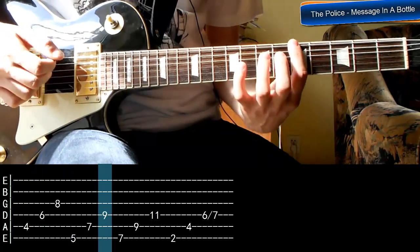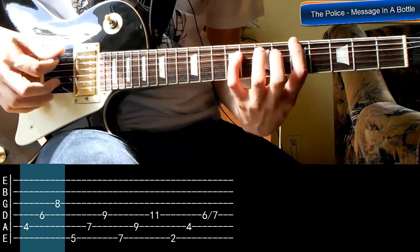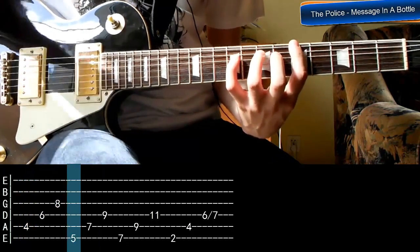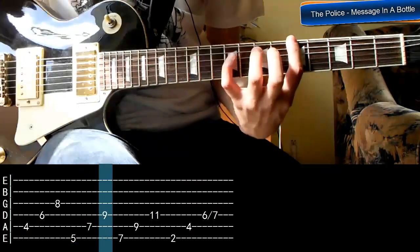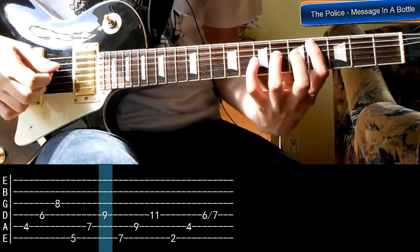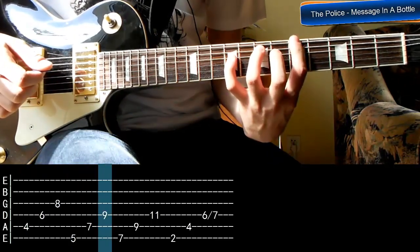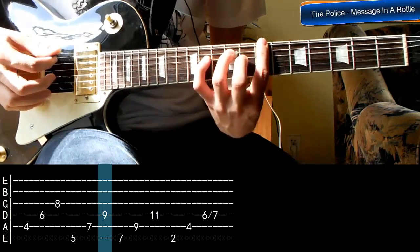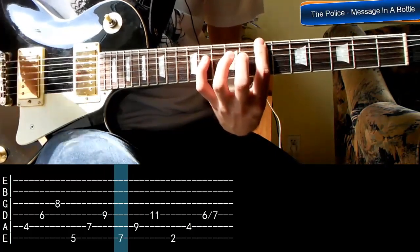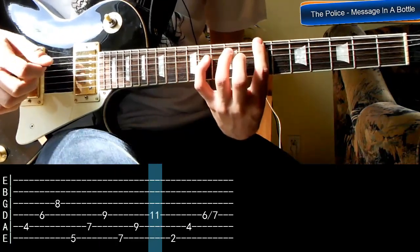Za pierwszym razem gramy po prostu te struny kolejno, ale już w drugim układzie najpierw gramy strunę szóstą, czekamy chwilę i dopiero później piątą i czwartą — próg siedem, dziewięć. Kolejny układ jest dwa progi wyżej, również na strunie szóstej. Tak samo najpierw gramy strunę szóstą, chwilę czekamy i dopiero pięć, cztery.